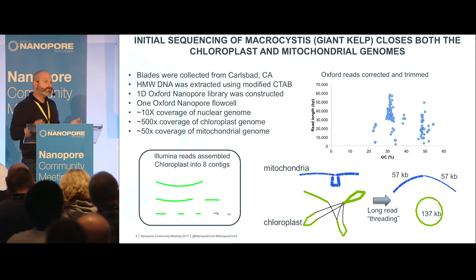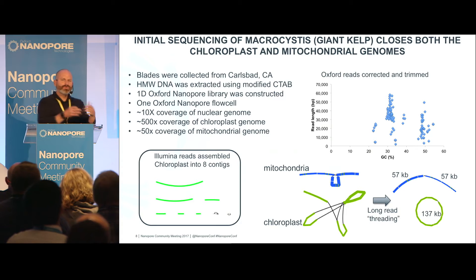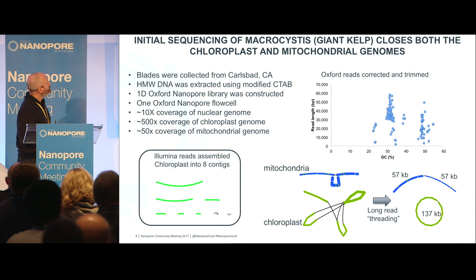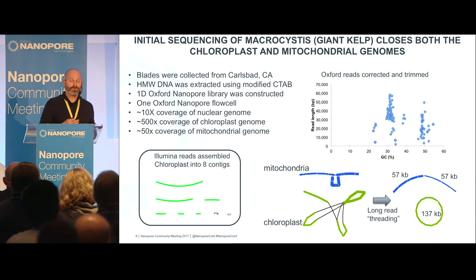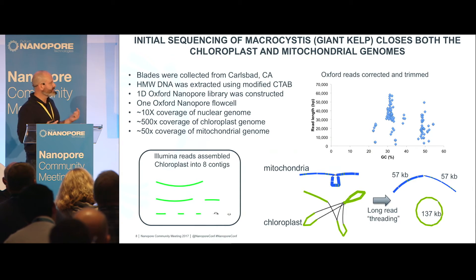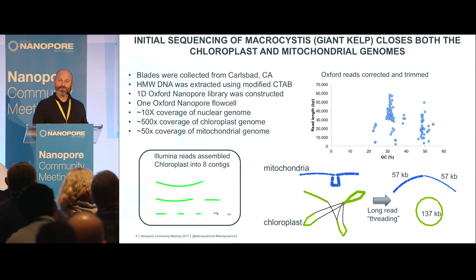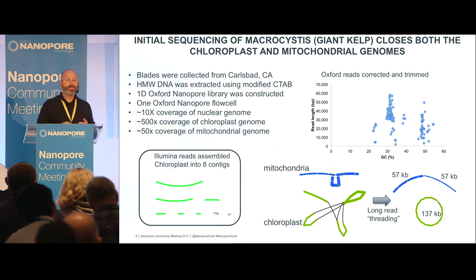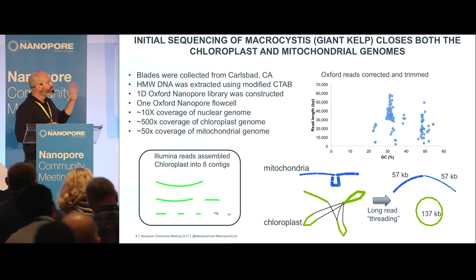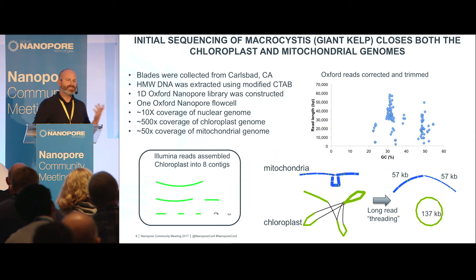We did one Oxford run, got extremely long reads — just one flow cell, 10X of the genome, which is between 6 and 8 gigabases. What I want to point out is that when you look at the Illumina assembly, the chloroplast doesn't even come together, but the chloroplast comes together very easily with the MinION reads — in this case, I think we had two reads that actually represented the chloroplast. The mitochondrial one really got me excited: we got the mitochondria and it assembled into these two weird fragments, so I decided to take a closer look.